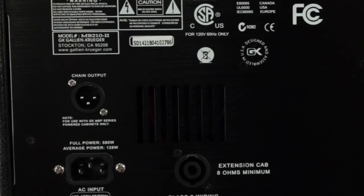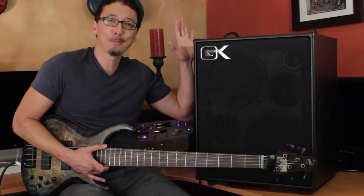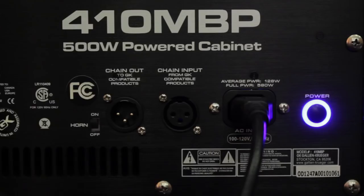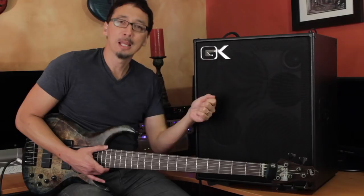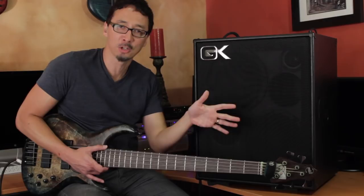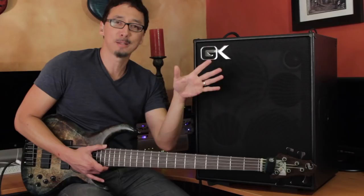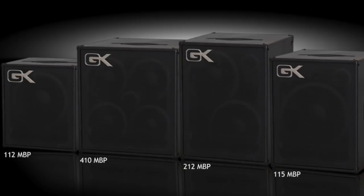Then you have your chain out jack, which is what you use to plug in your MBP powered extension cabinets. Anytime you're talking about the MB combos, you really need to mention the MBPs because they have so much to do with the overall functionality and flexibility. Using a standard XLR cable, you go from the chain out of the MB-210 into the chain in of an MBP powered extension cabinet — you can drive up to three MBPs with one MB combo. All volume and EQ settings from the MB combo are conveyed to those MBPs, which have built-in power amps allocated just to their speakers. You can mix and match: the 112 MBP or 115 MBP are both 200-watt amps, while the 212 MBP or 410 MBP are both 500-watt amps with Neo drivers.